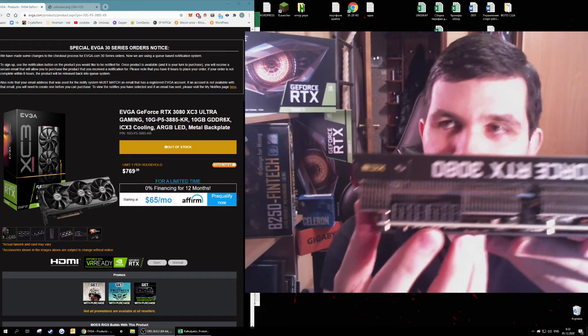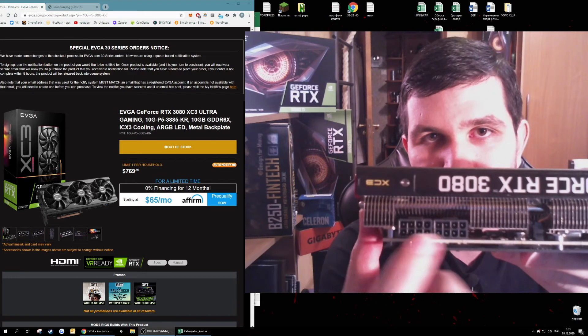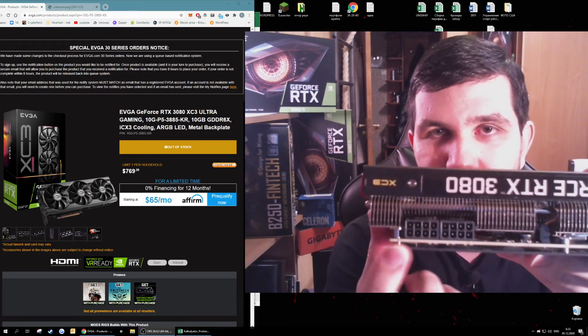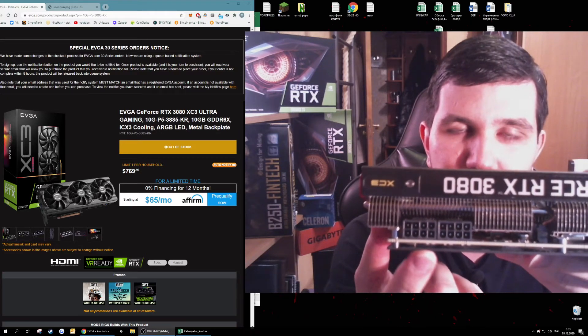It has two power supply connectors. For mining, that is not quite good — it's not ideal for miners because you need a lot of power supply for this card.